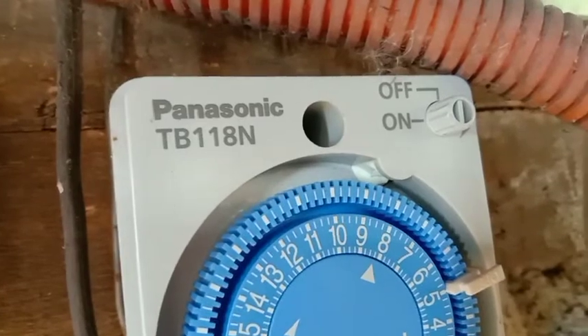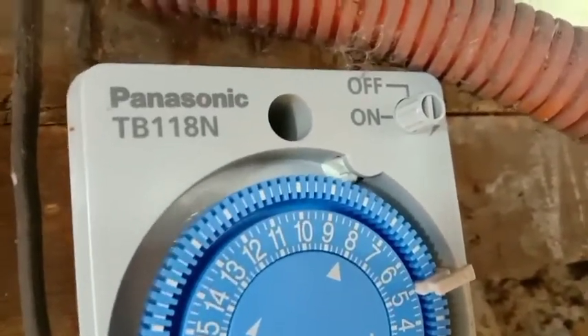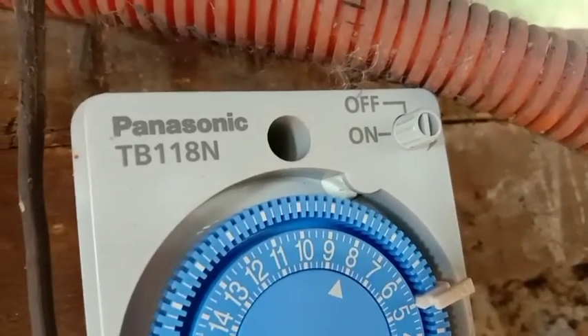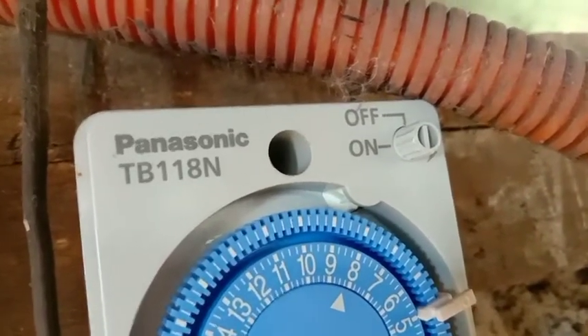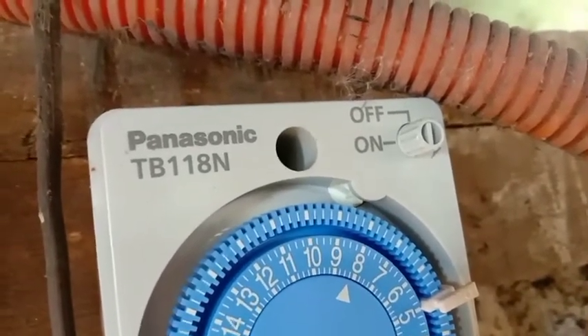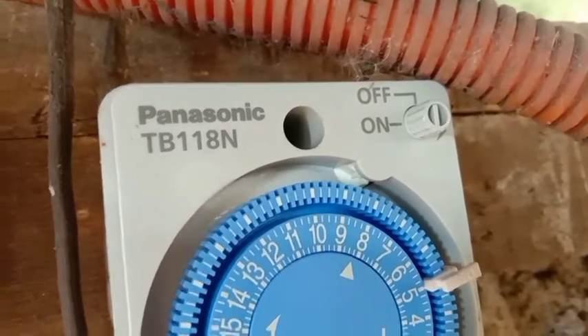Turn on at turn off niya. Pwede lang siyang maging ordinary yung switch, kung mag-itan itong on and off na manual switching. Lalo na kung nasira na yung timer, pwede niyong i-manual.